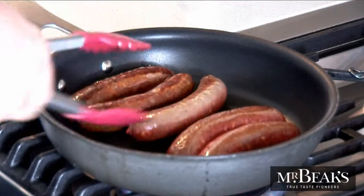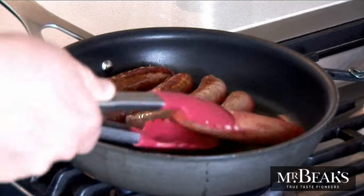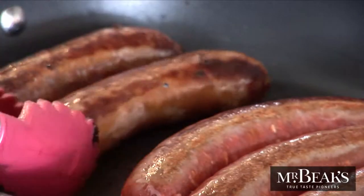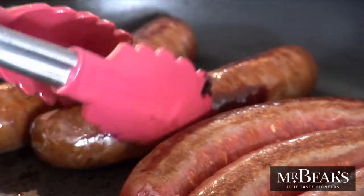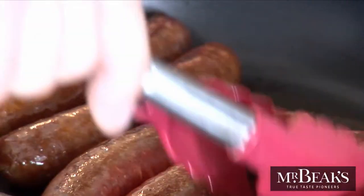The first thing to do is brown your Mr. Beaks Smoky Chorizo Sausages in a large pan. Cook them over a medium-low heat for four or five minutes, making sure to turn them over a few times so they're evenly browned. At this stage you're not trying to cook them completely — they're going to get cooked a little bit more in a minute, so if they're a little underdone that's fine.